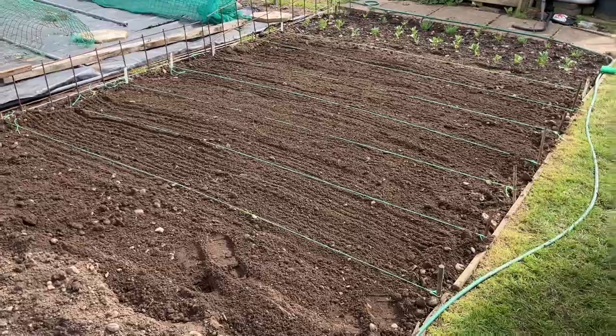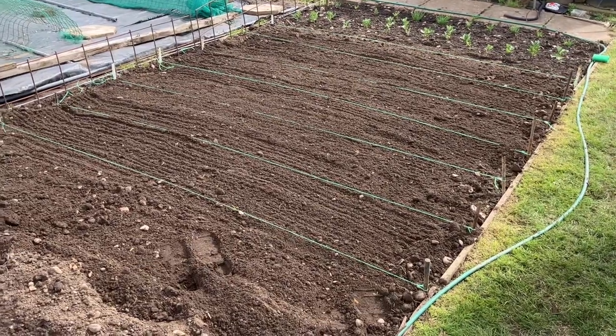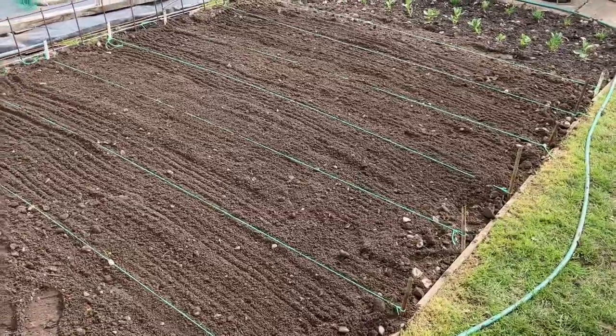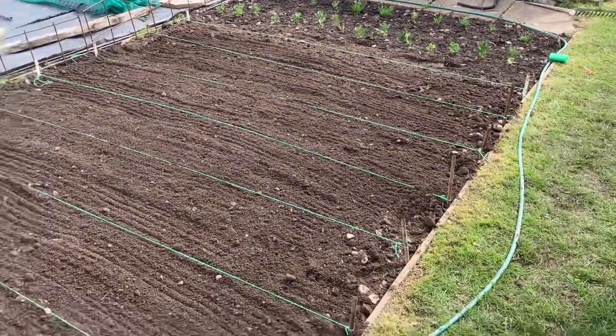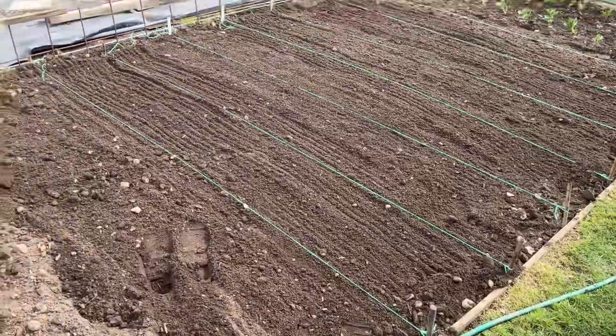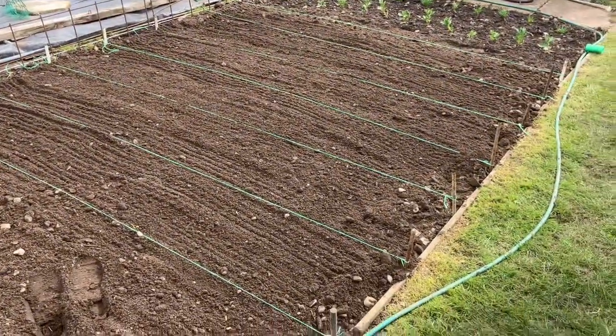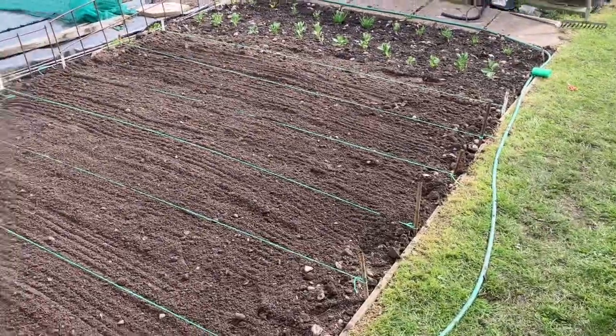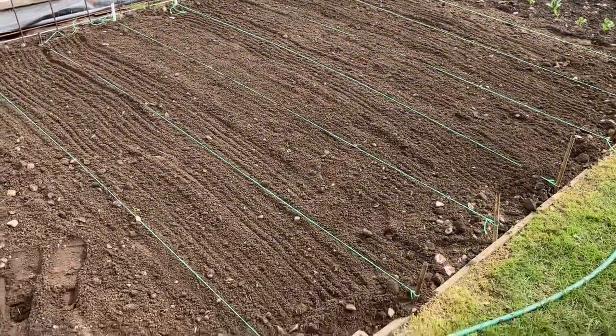I've raked over the ground as level as I can and I've put in the string lines at 40 centimetre spacings, which is roughly right for everything I'm about to be sowing — some are slightly less, some slightly more, but I don't think that's going to be too far off. I'm going to put the drills in now, water the drills in, and then get the seeds in and label them up.